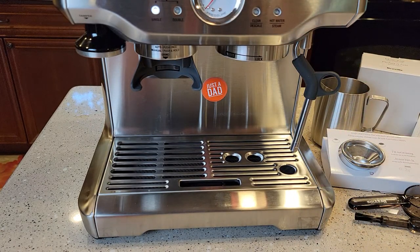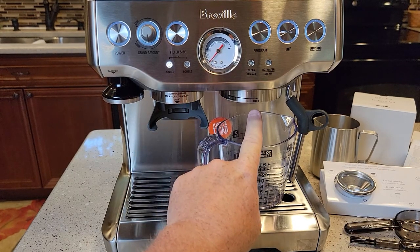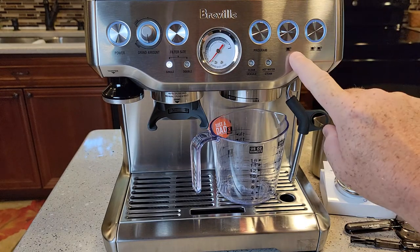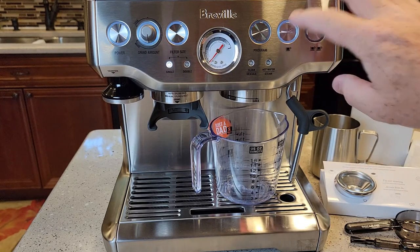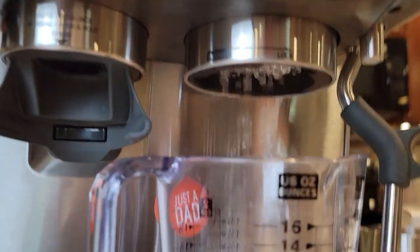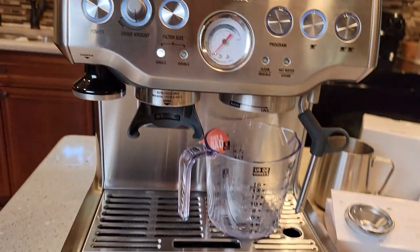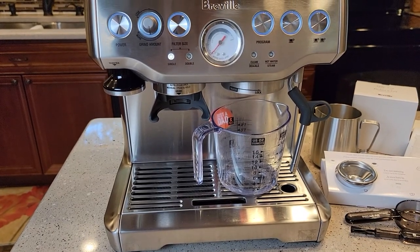I've got a container ready — there's going to be water coming out where the portafilter goes in. We're going to press this single shot button as a flush. The machine ran and it looks like it's primed pretty well. The machine was a little loud.